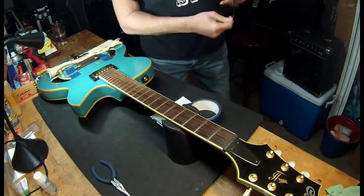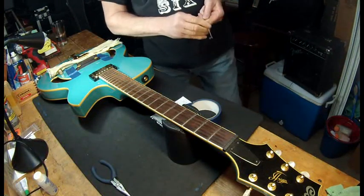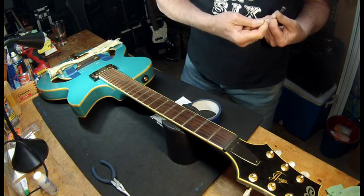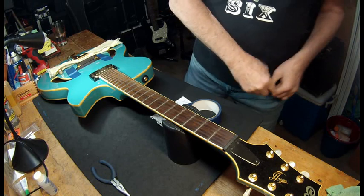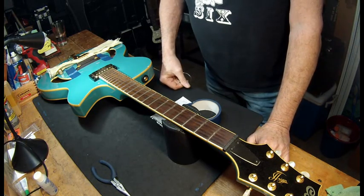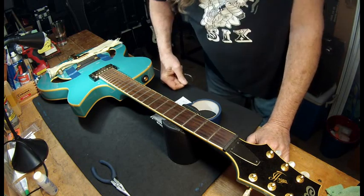Jim Triggs was a master luthier at Gibson at one time, and since like the 80s he's had his own shop. He's made guitars for people like Alan Jackson and Steve Miller.